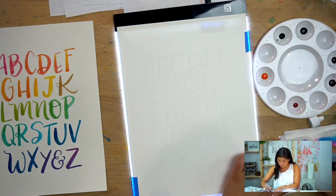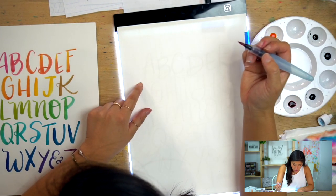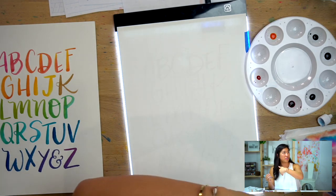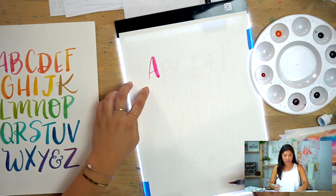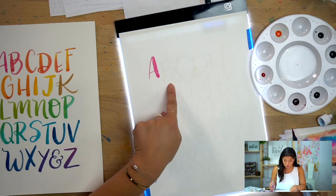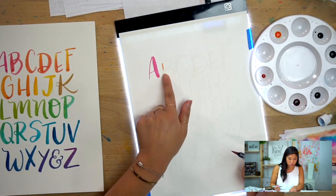I'm going to start with magenta or the red. When I make my A, some people go down-down, but I go up-down — thin on the up, thick on the down. It's a little different, but there's no right or wrong. Start with the strong color for your first letter. Then pick up just a little bit of your orange to start transitioning — maybe not quite that much, just ever so slightly to get a slight color variation.